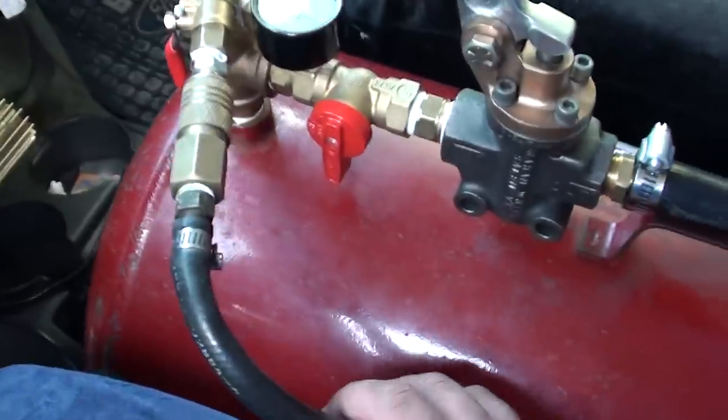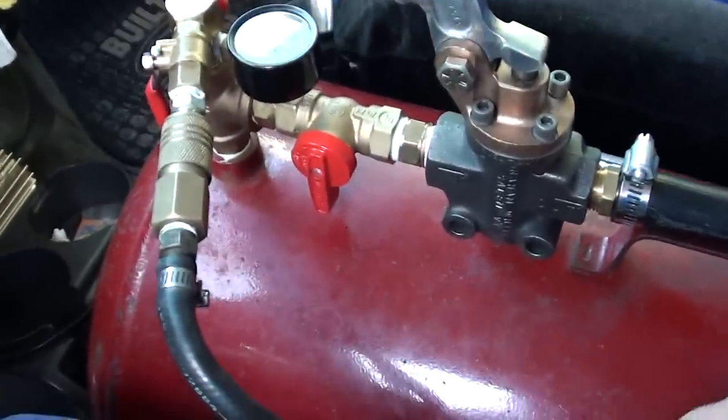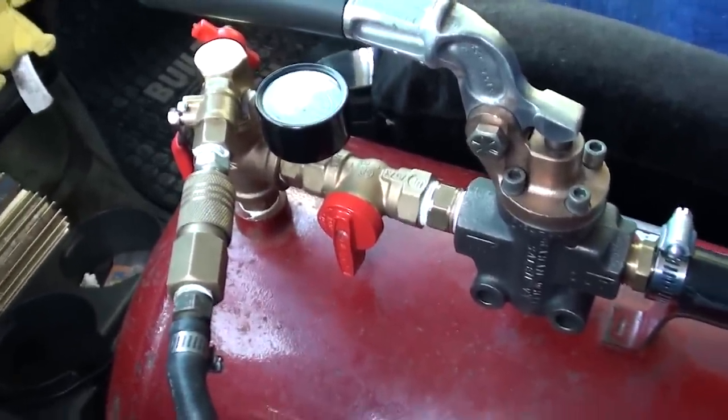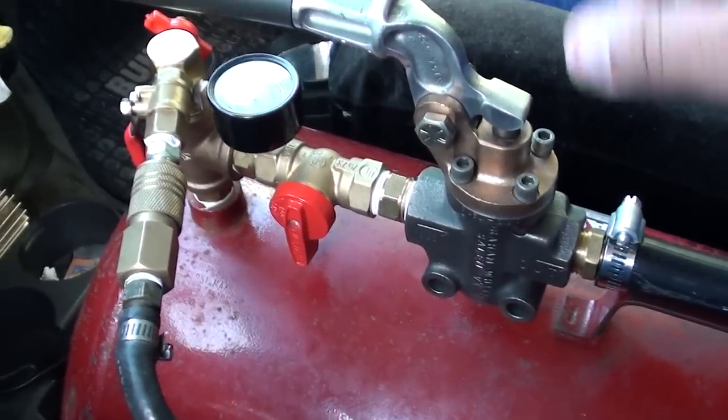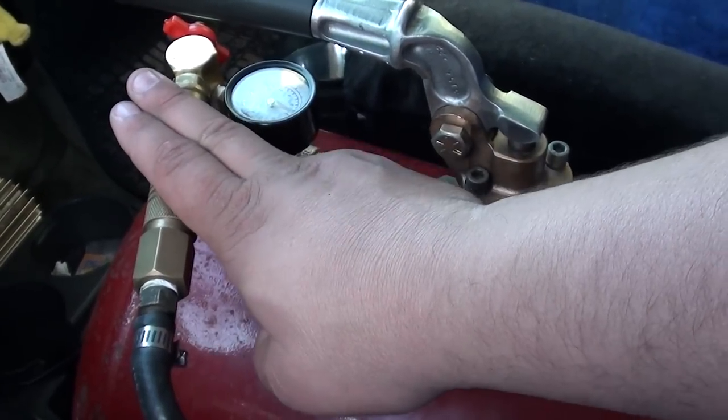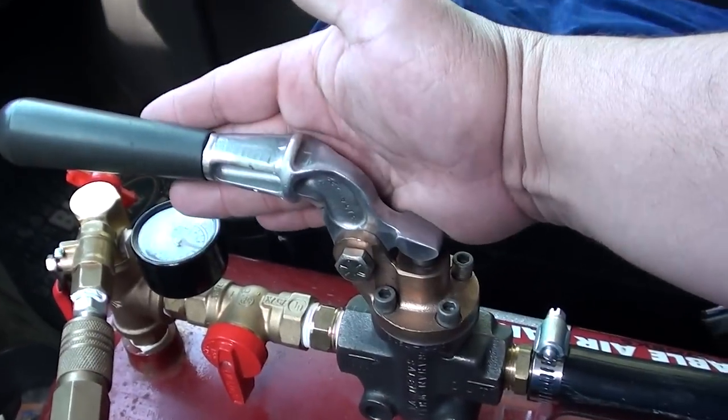What I've done since then is isolated the truck horns from the K5, so the valve system is no longer powering both the train horn and the truck horns — it's separate valves now. I turn on this valve if I want the truck horns, and I use this valve right here for my K5.